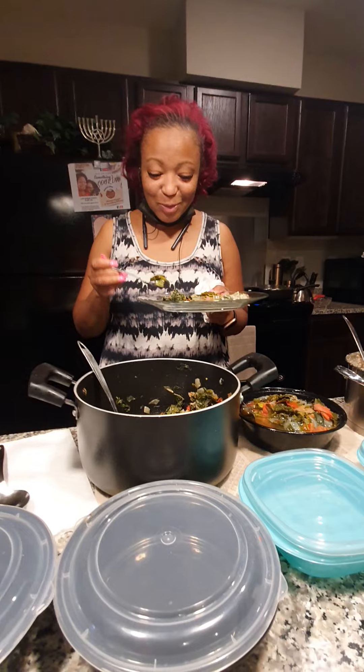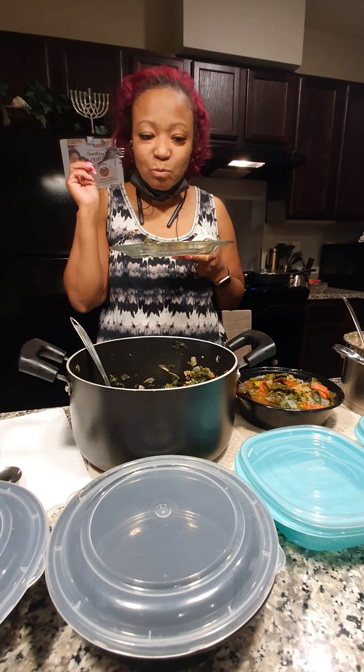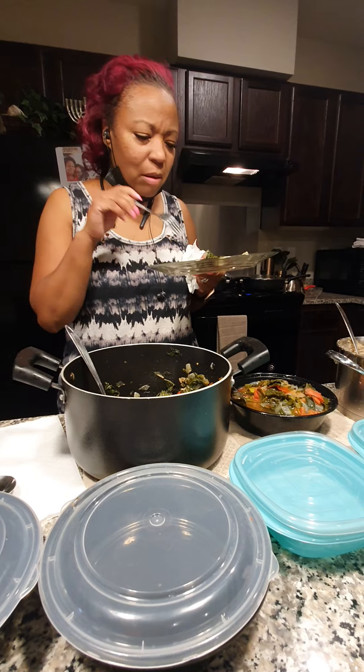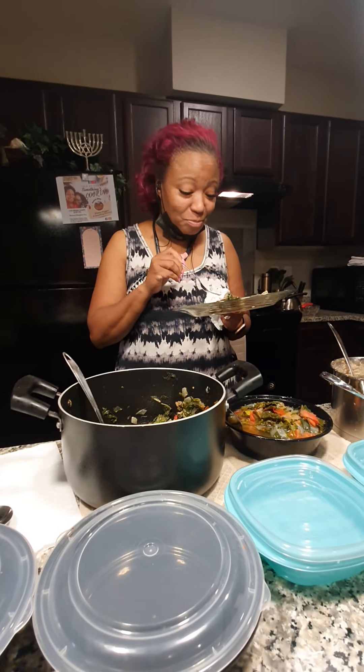This is my first time ever tasting this — in 47 years. We didn't put too much salt because some people don't take salt. Very good. Surprisingly good.